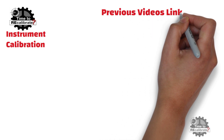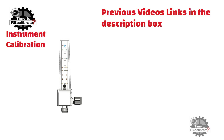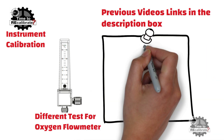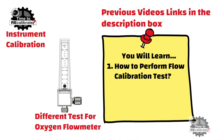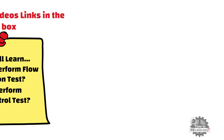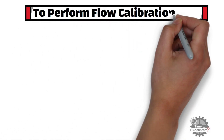Hello friends. Welcome back to my channel, Instrument Calibration. If you are new to this channel and have missed my previous videos, you can find links in the description box. This is a short video on different tests which need to be performed to check the performance of an oxygen flow meter. In this video, you will learn how to perform a flow calibration test and a flow control test for an oxygen flow meter.